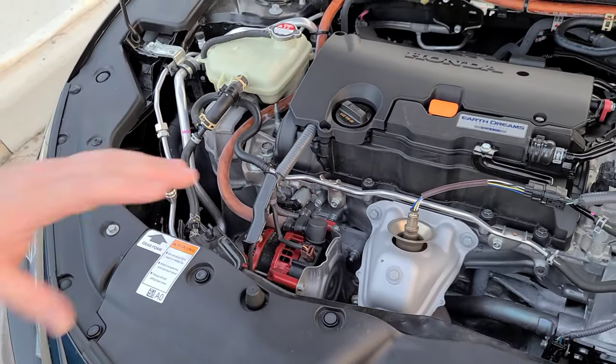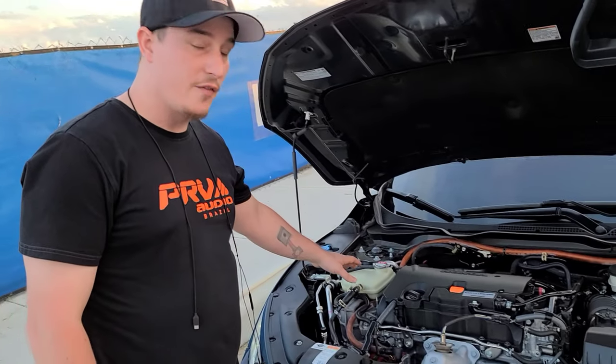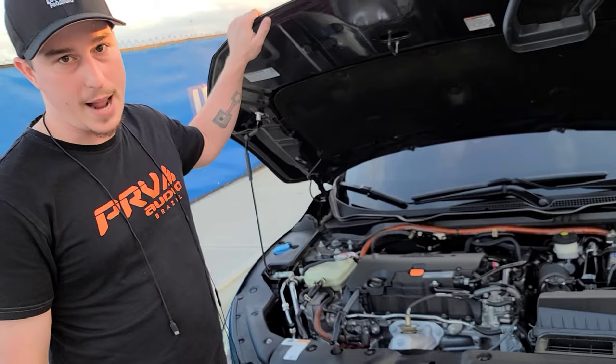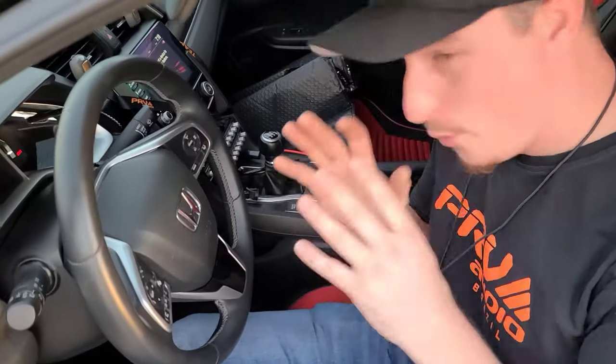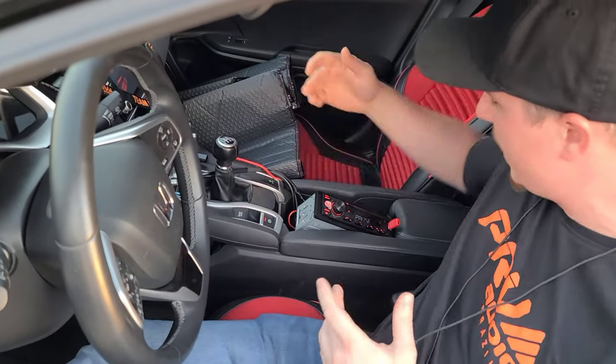It's a factory installation — remove the old one and put the new one in. The power comes off of there and goes to a PRV Audio double-zero gauge OFC cable that goes straight to the back of the battery. It's a bit of a mess in here, but it works for me. I'm going to clean it up later when I redo the system a little bit, but for now just take a look here.